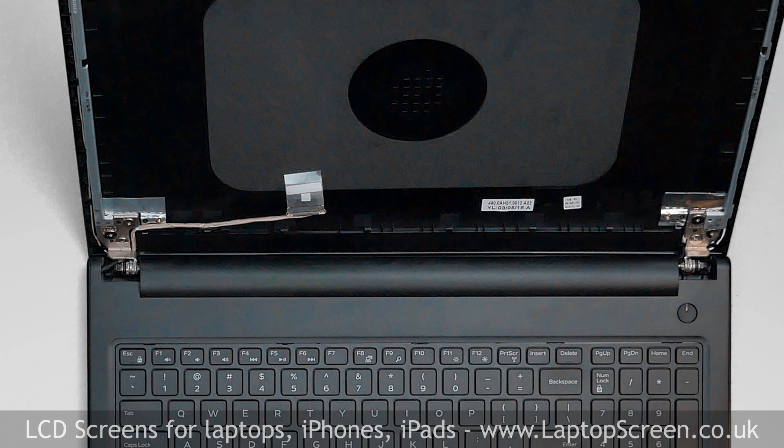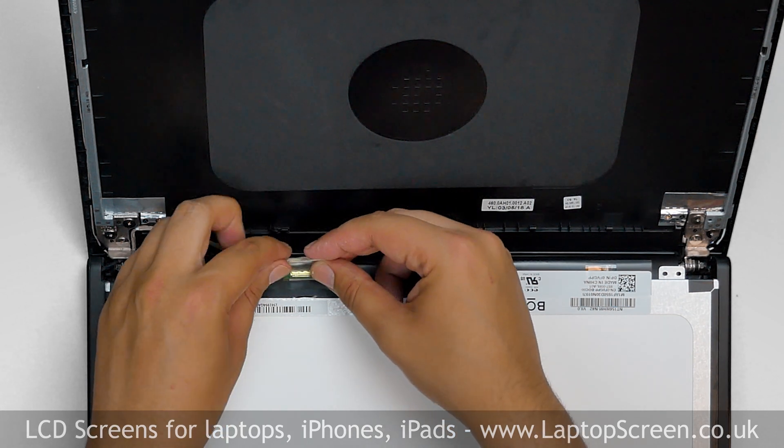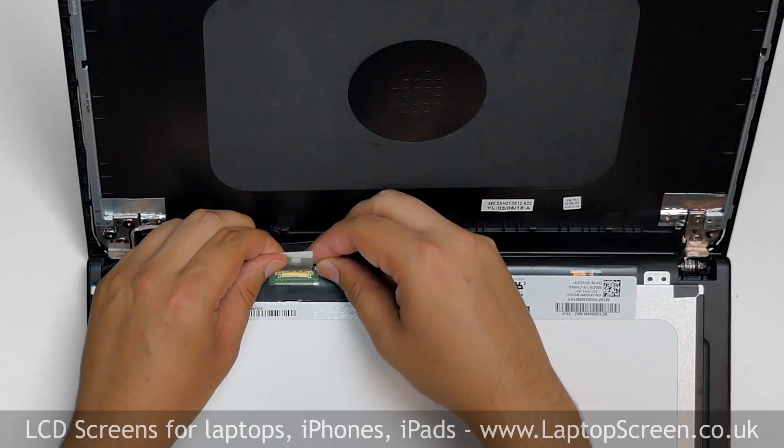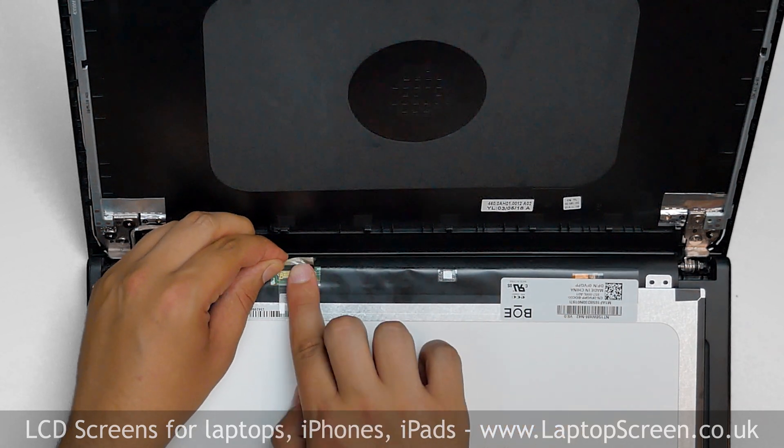At this point, the new LCD can be installed. Take the new LCD screen and place it on the keyboard. Using both hands, reconnect the video cable. Close the connector's bracket and secure it with clear tape.